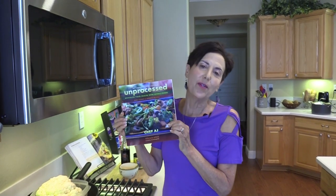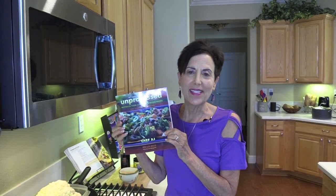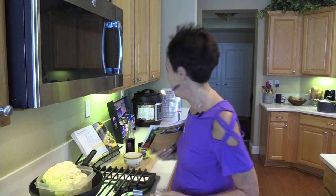Hey everyone and welcome to Weight Loss Wednesday. I'm Chef AJ, the author of The Secrets to Ultimate Weight Loss, Own Your Health, and the new 10th Anniversary Edition of Unprocessed. And this is where I show you recipes for healthy, permanent, and sustainable weight loss.